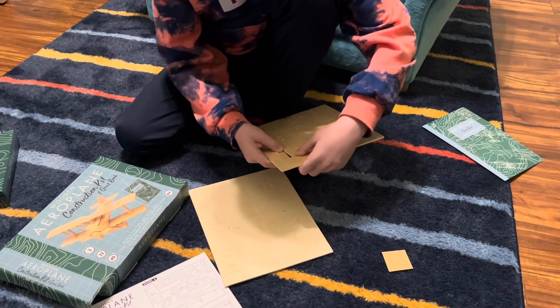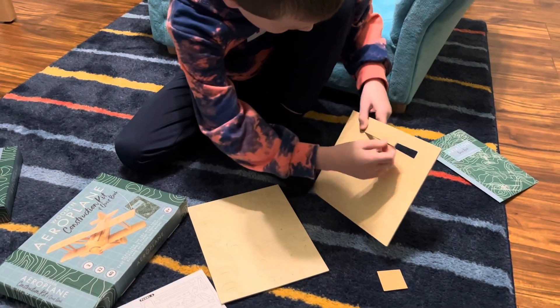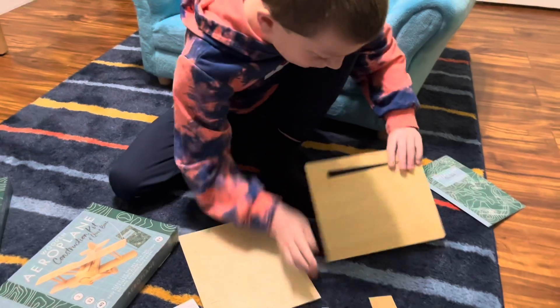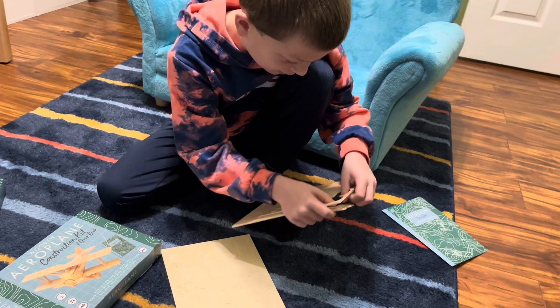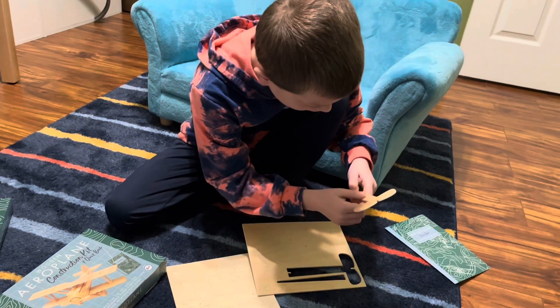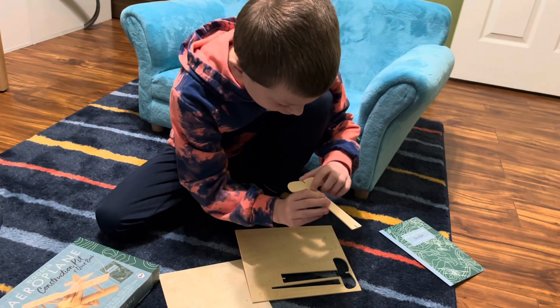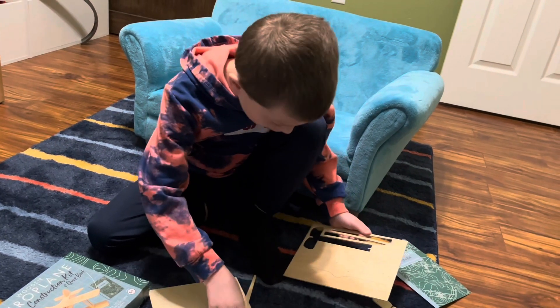Okay, this looks pretty simple. One piece out. There we go — one piece. I think this piece is to wind it up or something. Hmm, I wonder what these holes are for anyway. Second piece, third piece.